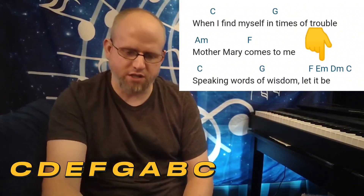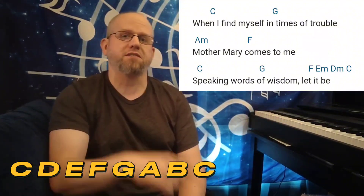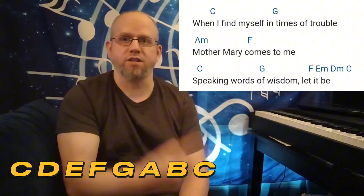All those chords are from the key of C. C is the I chord, G is the V chord, A minor is the VI, F major is the IV, E minor is the III, D minor is the II, and again C is the I.